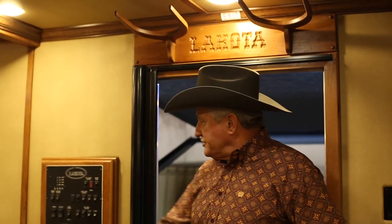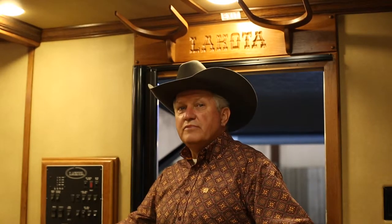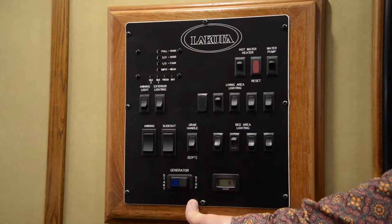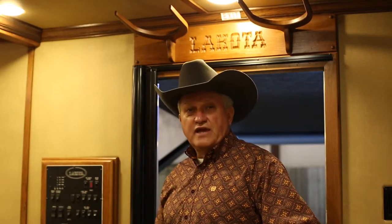The next item we'll address is the generator. If your trailer comes equipped with a generator, on a Bighorn there will be a generator start and stop button in your all-in-one control panel. In a Charger, it will be on the small panel that comes on the wall or on the side of the cabinet panel.